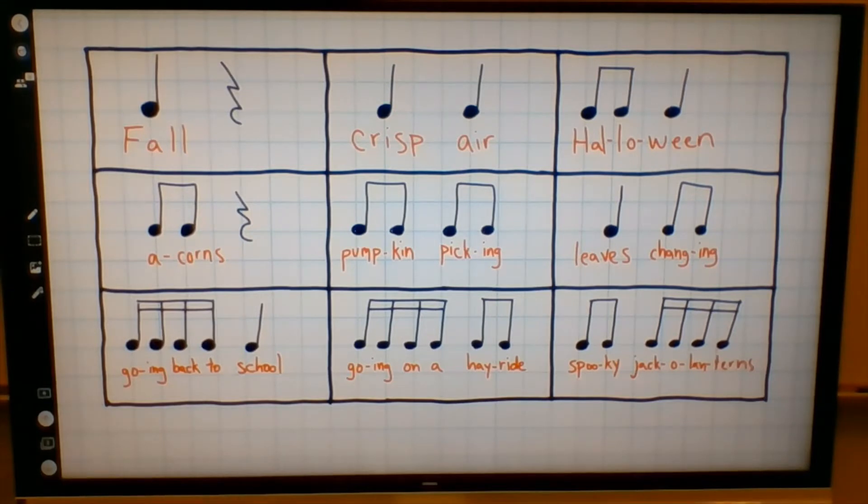Also, we have sixteenth notes. Sixteenth notes are even twice as fast as eighth notes. It takes four sixteenth notes to fill in a beat, or each individual sixteenth note is only a quarter of a beat. You'll notice that the sixteenth note has a dot and a stem, just like the quarter note, and it has beams. Now, an eighth note has only one beam, but a sixteenth note has two beams.